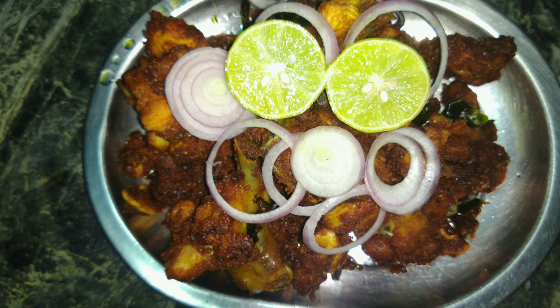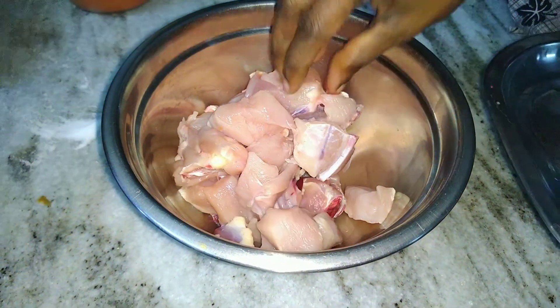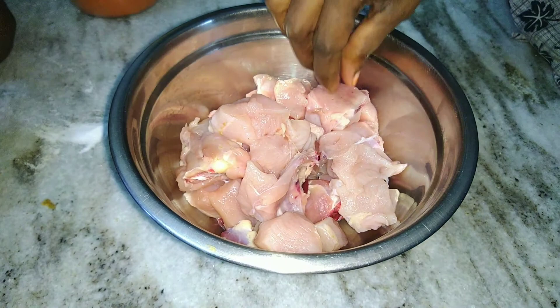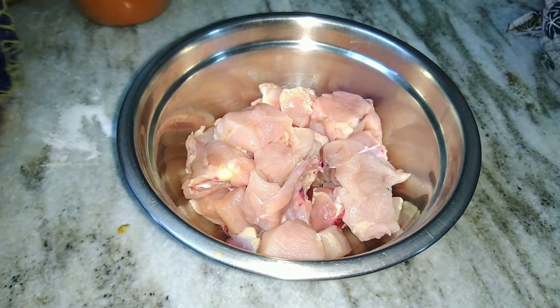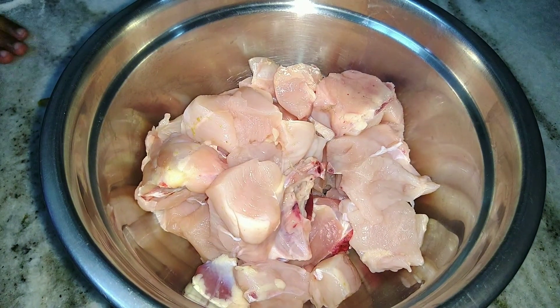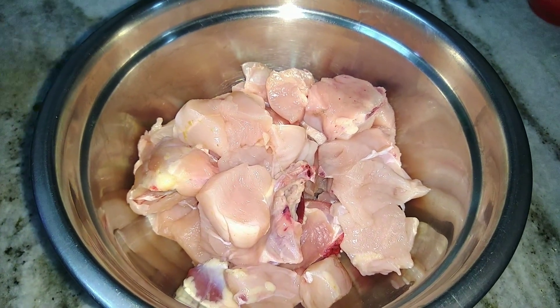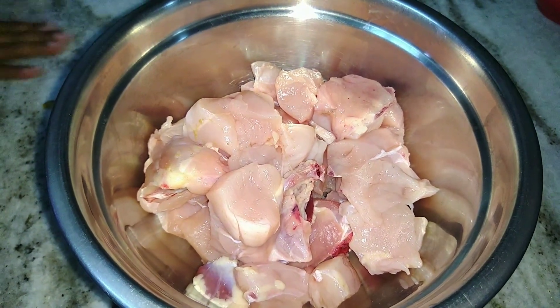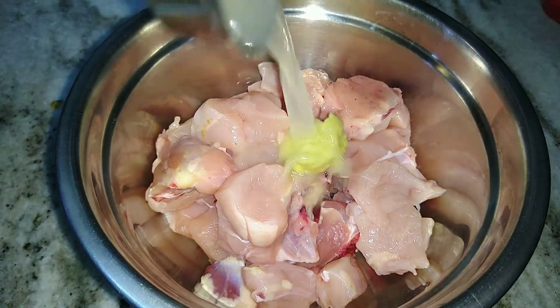Using a mixing bowl, mix the chicken. Add the water, then add the oil. Add the chicken to the mixing bowl, then add the paste to the olive oil.